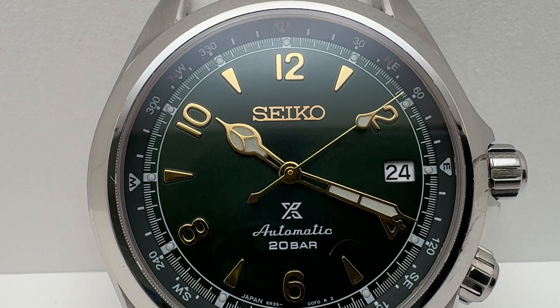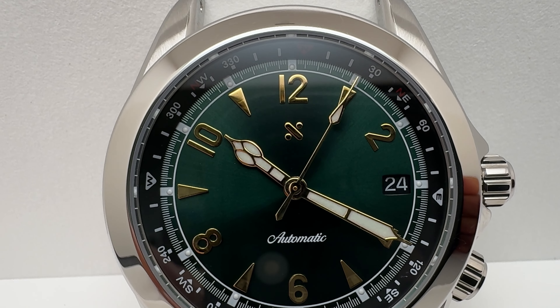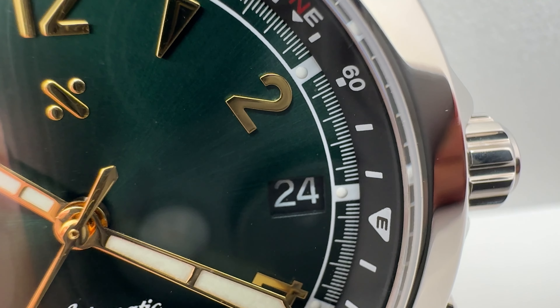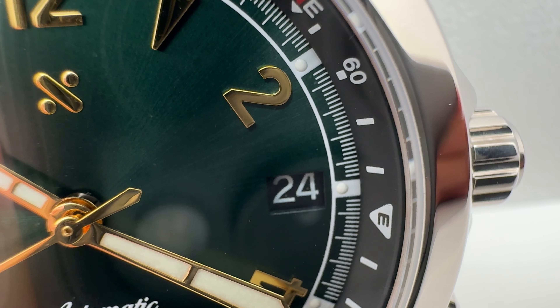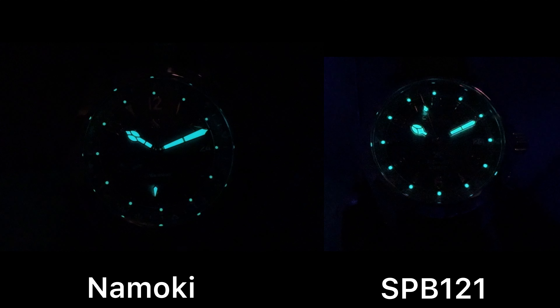The Seiko has three lines of text at six o'clock, if you include the 'X for Prospex,' while the Namoki has only one line of text at three o'clock. We can also notice the date wheel aperture on both watches — Seiko chose a white date wheel, and I personally chose the black date wheel for the NH35, which is more of a nod toward the original SARB017. That said, if you prefer the white date wheel look, you can get an NH35 with a white date wheel instead.